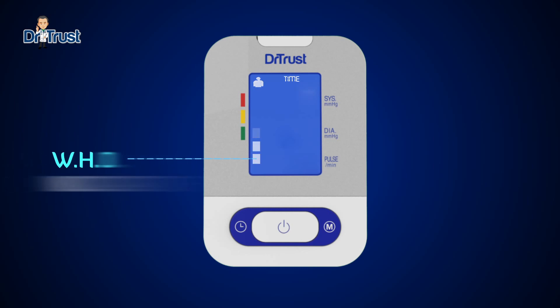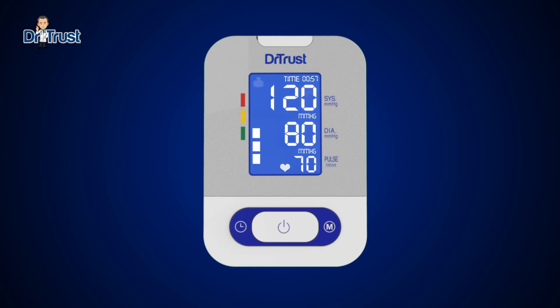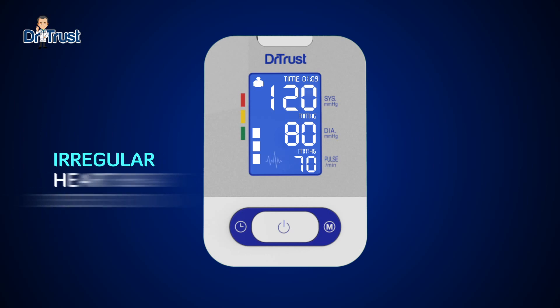The WHO indicator: Dr. Trust monitor displays your blood pressure level according to the World Health Organization guidelines. For multiple users, you can easily store data for two users and switch between them by pressing the M button. The blood pressure monitor will also give you a warning in case of irregular heartbeat detection.